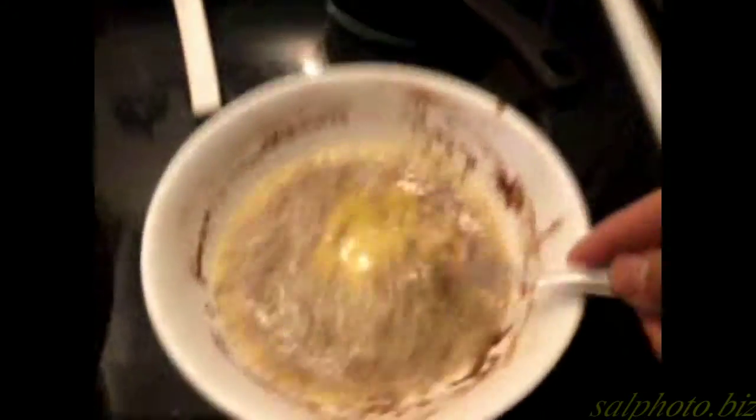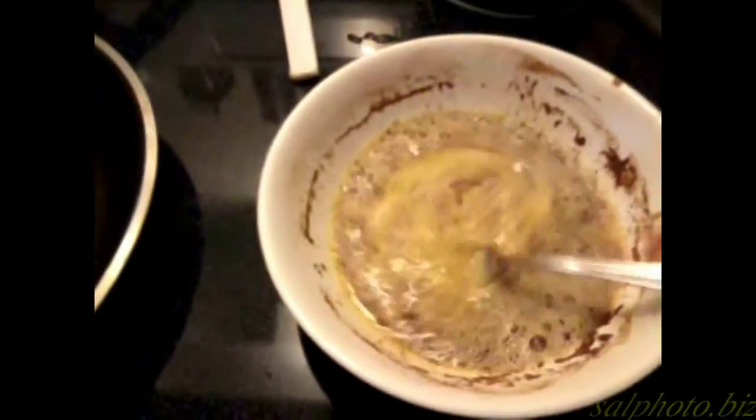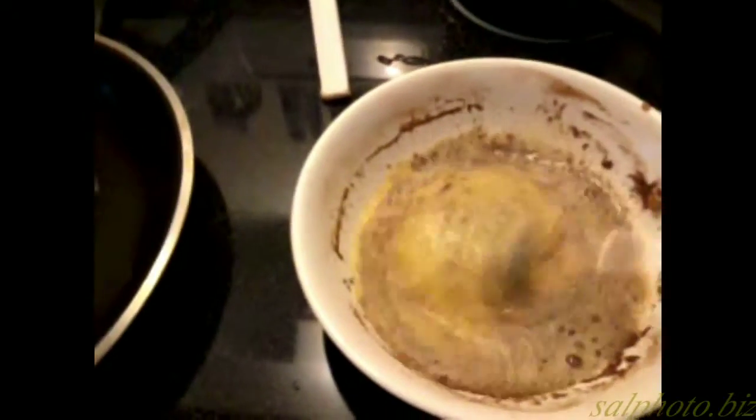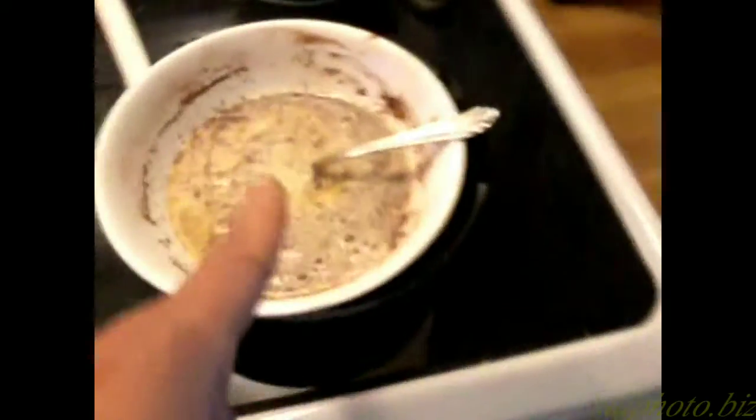I'm making french toast — just mix two eggs with milk, cinnamon, salt, and pepper. I have it on medium heat and I put bread in this.